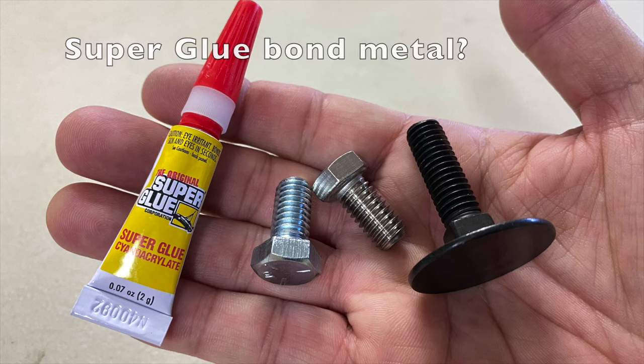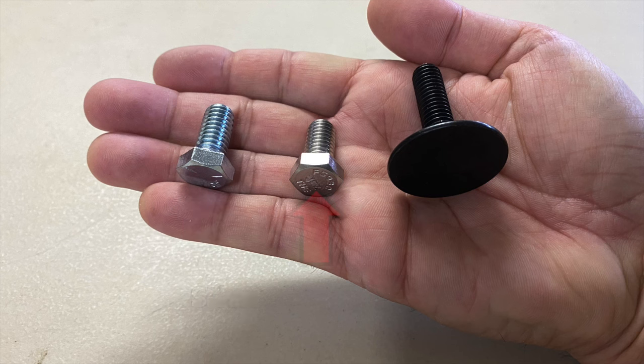Can superglue bond metal? In this updated test, I'll test zinc, stainless steel, and plain steel.